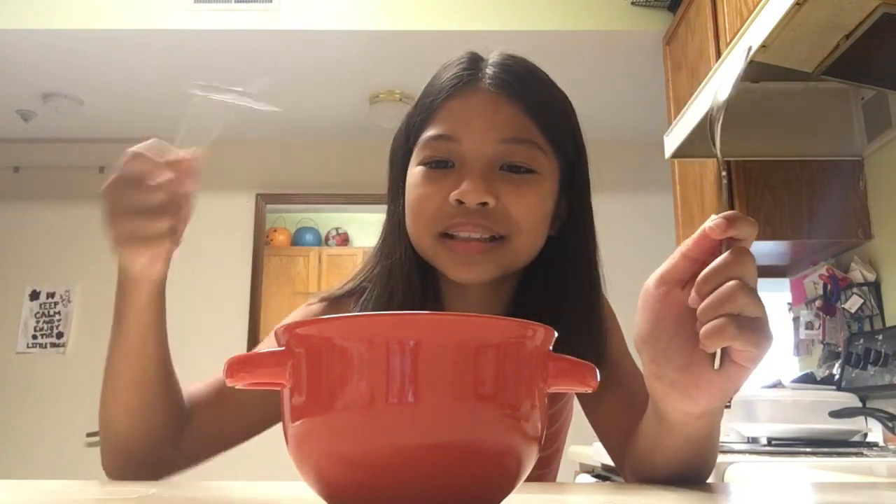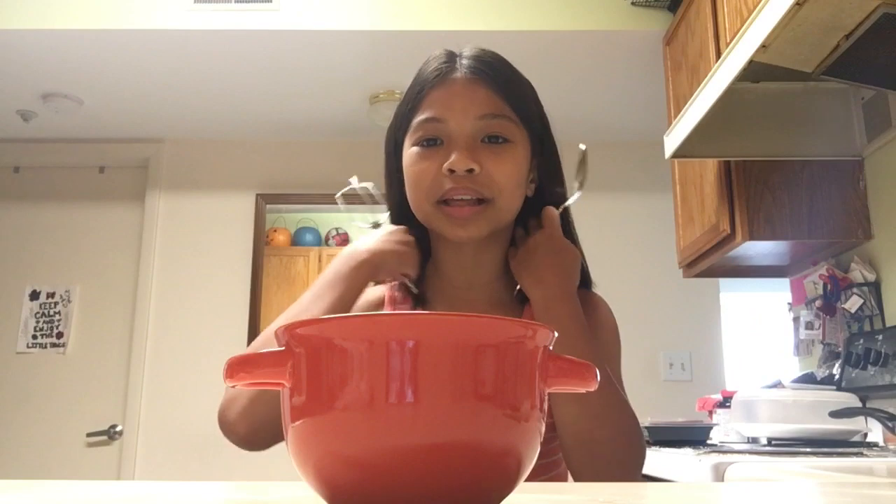I also saw some people use those electric whisks so the coffee part can be more whipped. I don't know how to use one of those electric things so I'm going to use a regular whisk, which is going to be harder because I have to stir it as fast as I can. Next we'll be using a cup — I just washed this cup so it is a bit wet — and that's all you need for this dalgona whipped coffee.